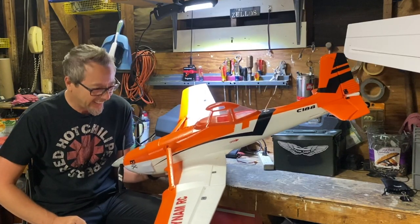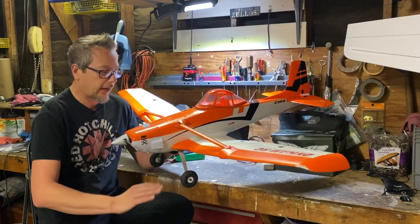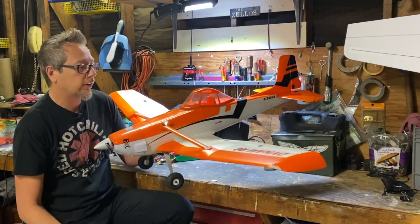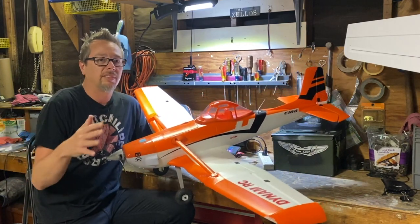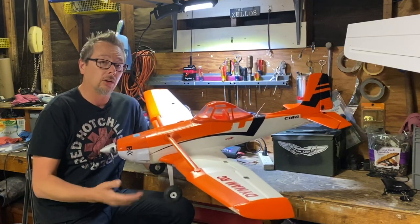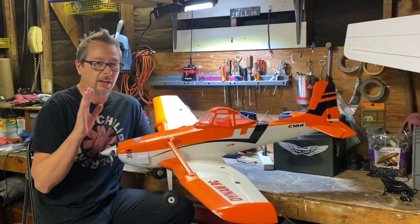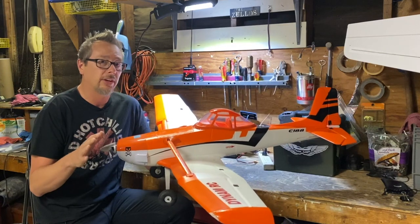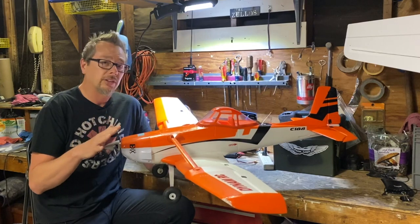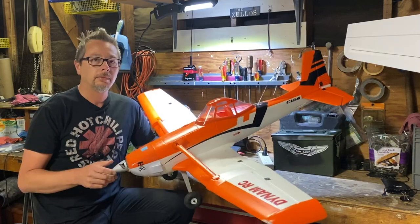The airplane has dual dihedral, meaning it has a flat center section with an upper raised section on the sides. The dual dihedral keeps the airplane very stable, gives it scale performance, and helps it slow down nicely along with the flaps. It's designed to be a slow-speed airplane, and I was impressed that it does not tip-stall at those very low speeds.